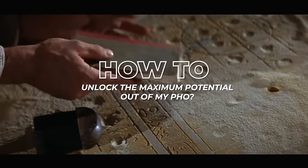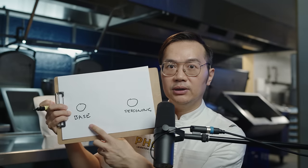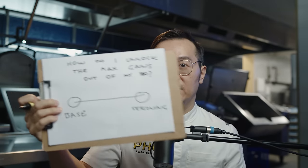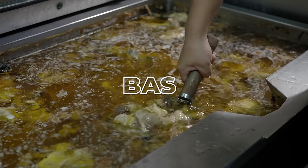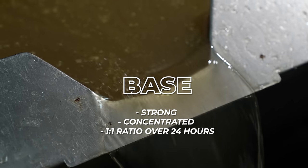To find the answer we first need to understand the relationship between Brix and salt percentage. To visualize this, I'm going to draw two circles on a piece of paper — the first circle stands for base, the second for seasoning. If your base and seasoning align, you've got a great tasting pho every single time.